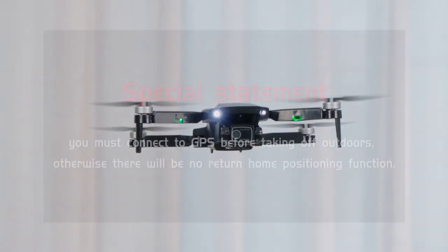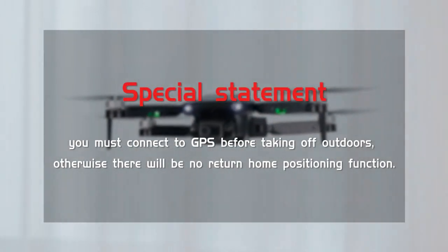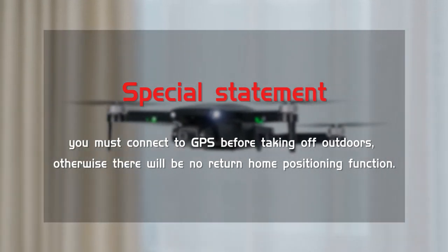Special statement: you must connect to GPS before taking off outdoors, otherwise there will be no return home or positioning function.